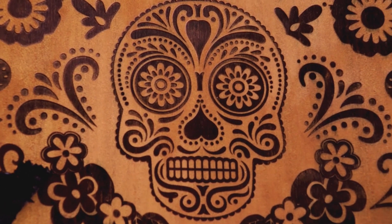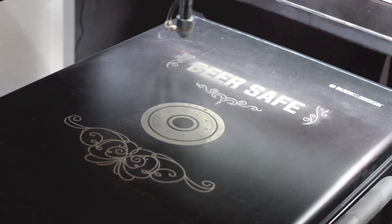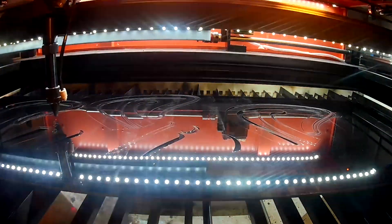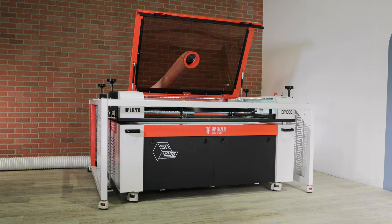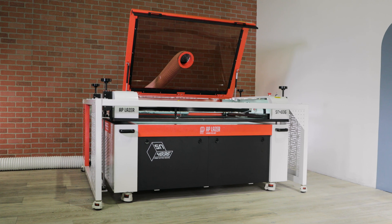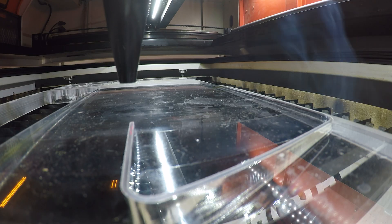Need something even bigger? The SN4024LR's got you covered. Its 40 by 24 inch area and 100 watts power handles large-scale projects with ease. And the SN4836LR — it's the giant, with a 48 by 36 inch area, also at 100 watts power, for monumental tasks.